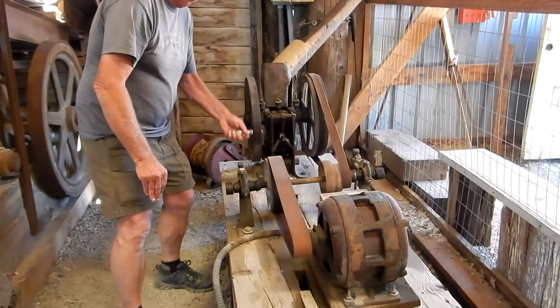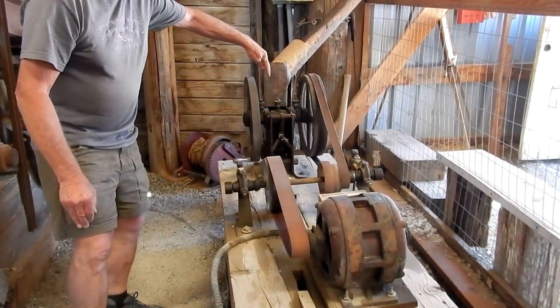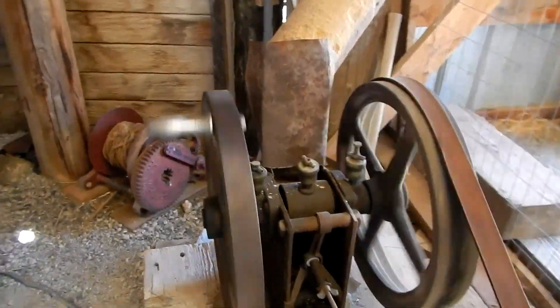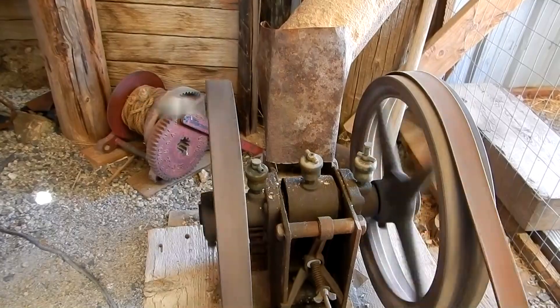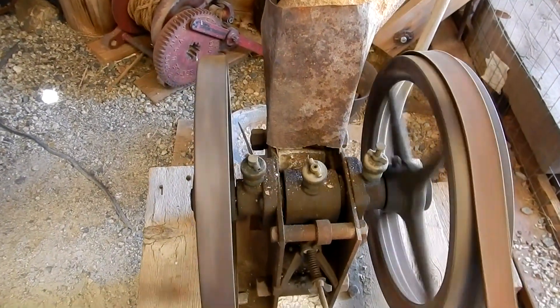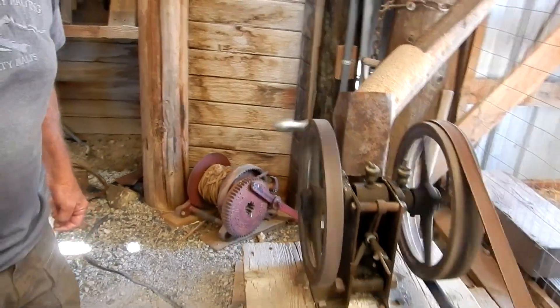There she goes. You can see how the jaw here is articulating, like your lower jaw does, and it's acting against a stationary plate, like your upper teeth are stationary.